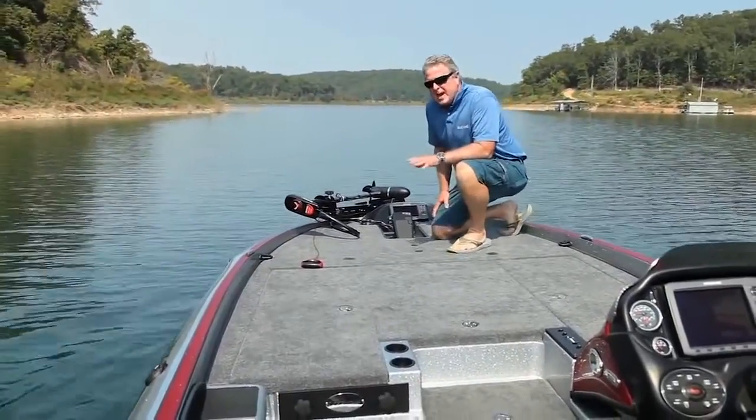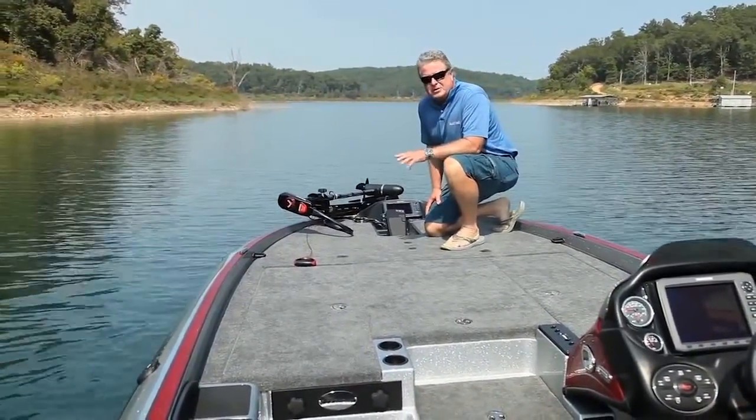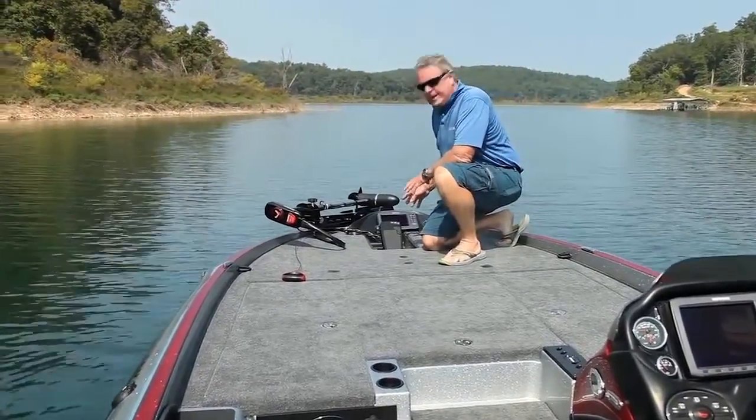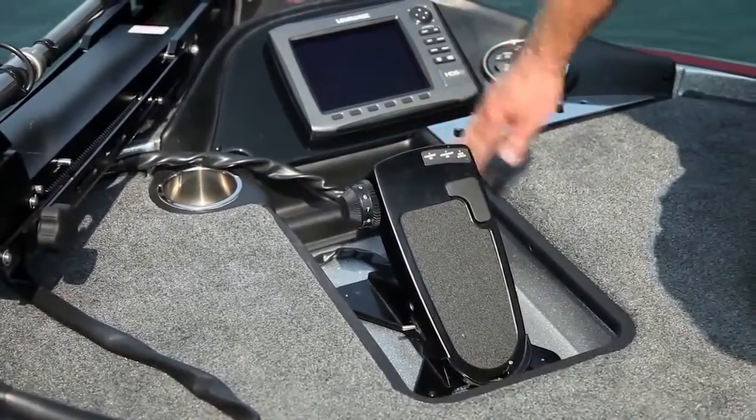The bow deck is padded all the way along — that's to reduce fatigue through a hard day of fishing. You've also got the trolling motor pedal recessed in the deck, which also reduces fatigue.